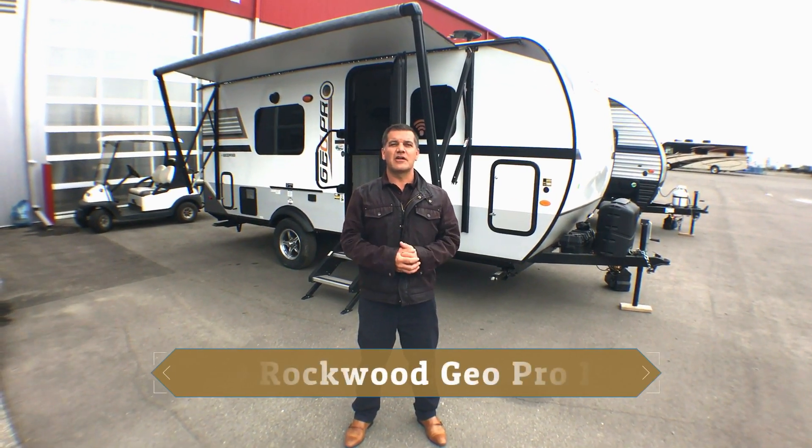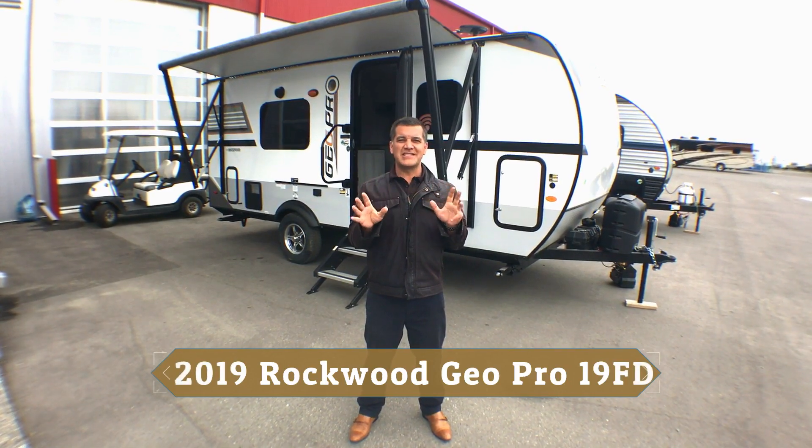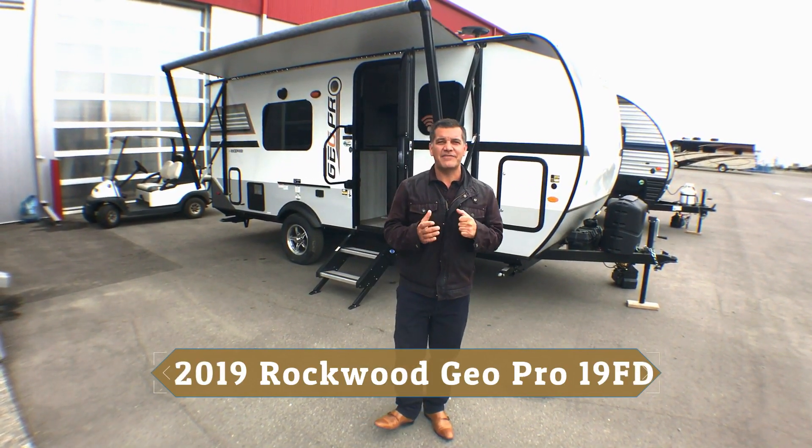Hi again everybody, it's Jason from Rangeland RV. I'd love to take some time and walk you through one of the newest exciting ultralight products in the market. This is the Rockwood 19FD.